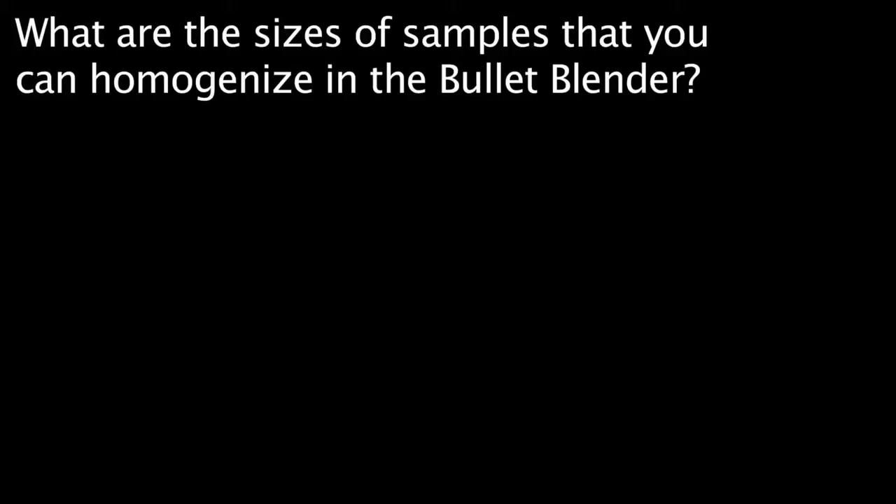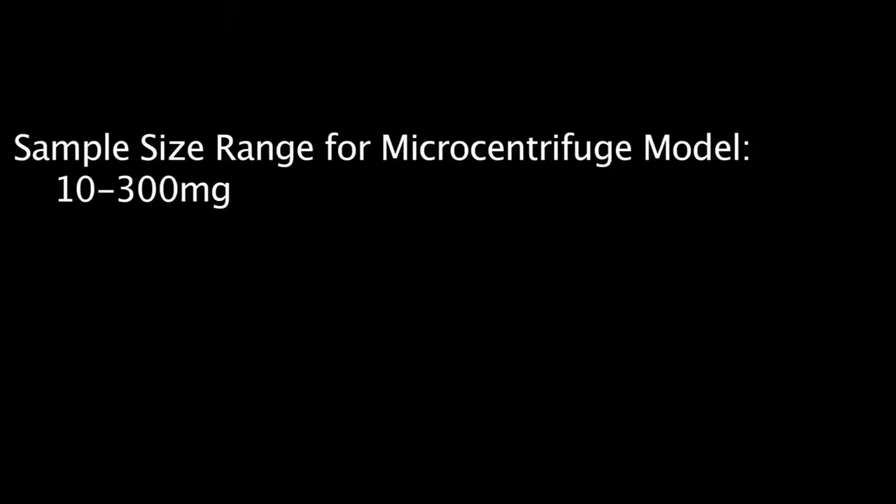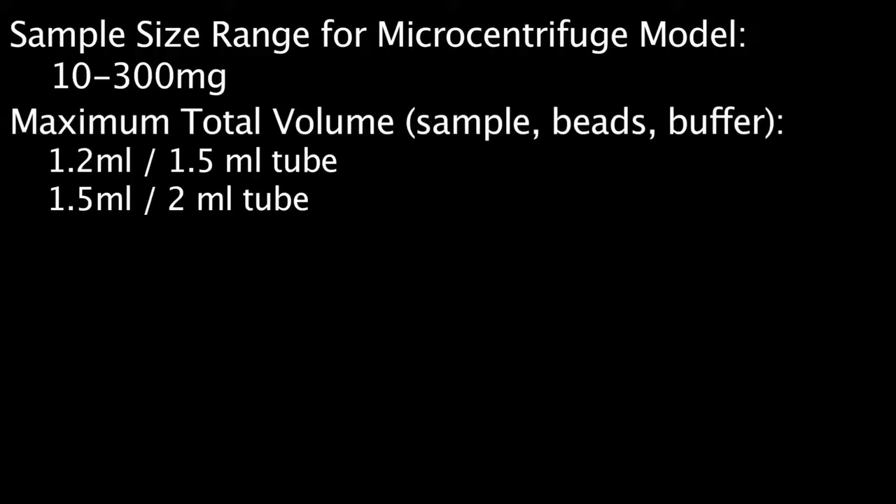What are the sizes of samples that you can homogenize in the Bullet Blender? The recommended sample size range for the Bullet Blender microcentrifuge models is 10 to 300 milligrams. We recommend a maximum total volume of 1.2 milliliters in 1.5 milliliter tubes and 1.5 milliliters in 2 milliliter tubes. This total volume includes the sample, the beads, and the buffer.